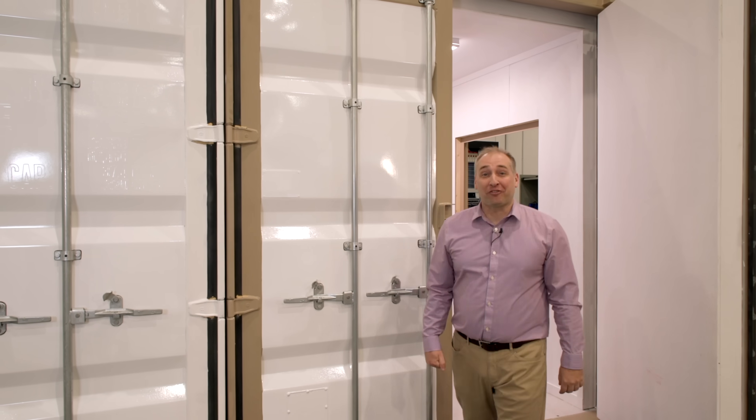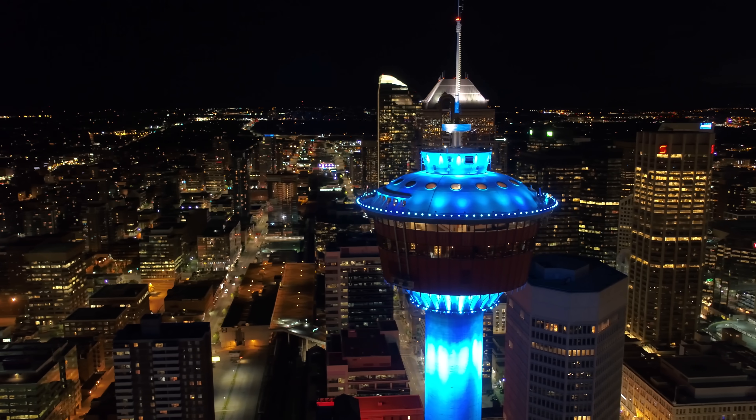Hey guys, this is Patrick from STH. Today I am up in Calgary in Alberta, Canada because CoolIT Systems shipped me up here so we can go take a look at their liquid cooling lab.